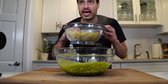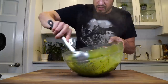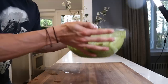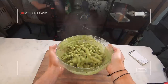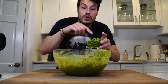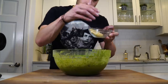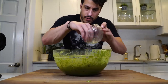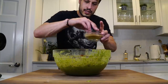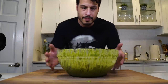My pasta's cooked, I'm just going to add it to the pesto. Then the blanched green beans and asparagus, the remaining toasted pine nuts, some of these cherry tomatoes, and then some breadcrumbs. And that's it.